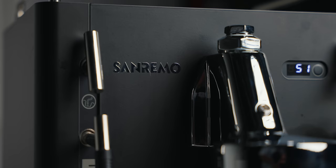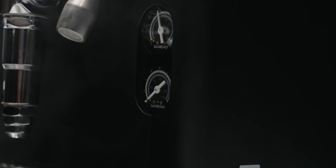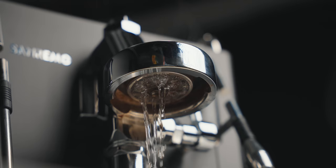Huge props for the aesthetics of the Cube — though that is subjective. The lines used for both hot water and steam knobs look very modern. There's a digital screen up front with beautiful gauges, and even the logo where it says 'Cube' just looks modern and hip. I haven't been able to say that about an E61 group head machine probably ever. Huge props to Sanremo for that. They also offer both vibration pump and rotary options, which is not common, and if you don't need a rotary pump you can save some money.